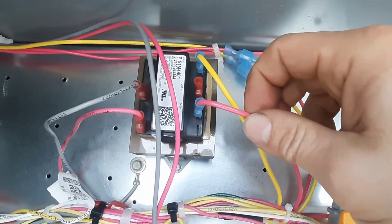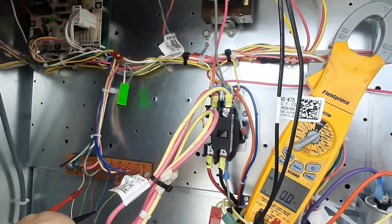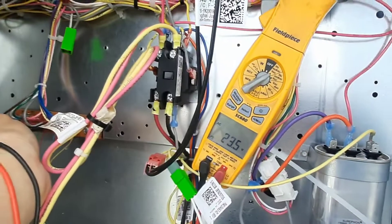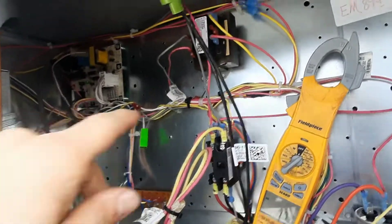You can see that right there. An easy way to tell — this is how I usually catch it — is if you check from red to common, we've got 23 and a half volts. So let's kill the power and swap it.